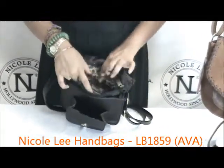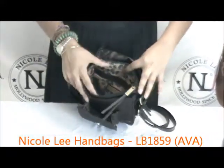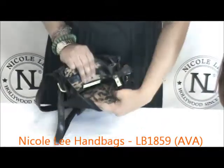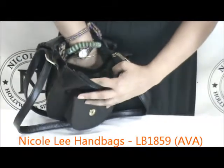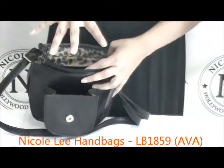You can use the main pocket in here — it's actually quite roomy, you can fit several things in there. And on the inside, you do have one large slip pocket, and it really is a very large pocket. I can fit my whole hand in there with my fingers fully spread.